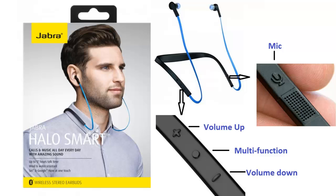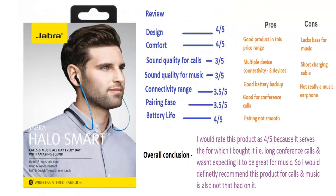I hope the pairing procedure was clear. If you still have any questions, feel free to post them and I'll get back to you. Now let's talk about the pros, cons, and overall rating. Please keep in mind this is just my opinion and may differ from person to person. I took some time to test this headset and rate it. In terms of design, I've given it a 4 out of 5 — they came up with a nice, comfortable design.